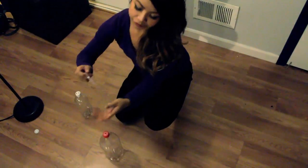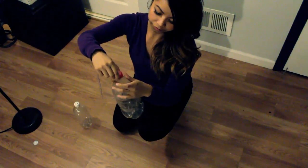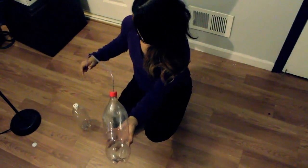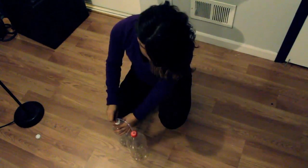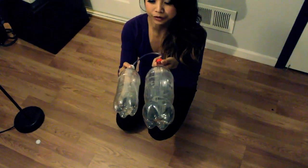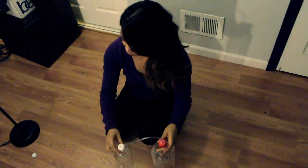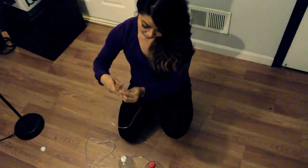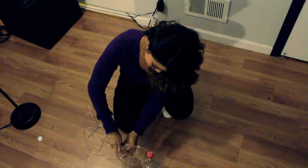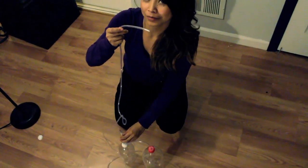We're going to attach our first tube into the top of the two-liter bottle, then stick the end of it down to the bottom just far enough so it will reach water once we fill it up. You'll notice there's a second hole — I'm going to take this tubing and stick it in. This is where the CO2 is going to come out from.